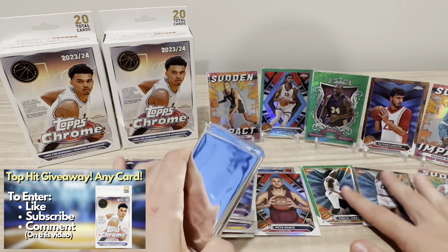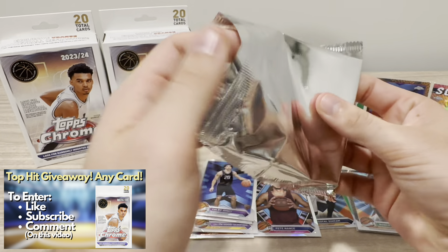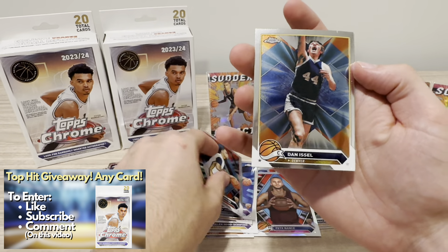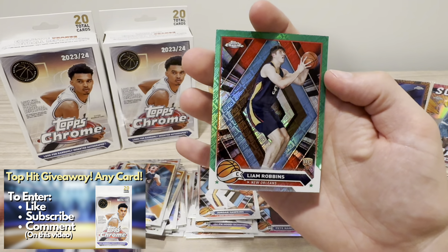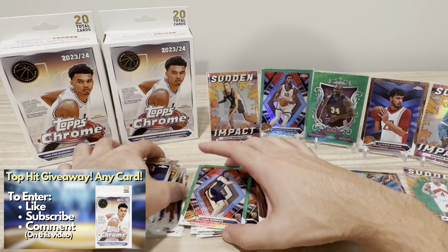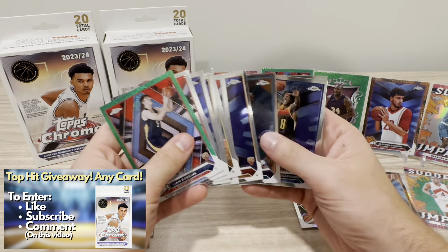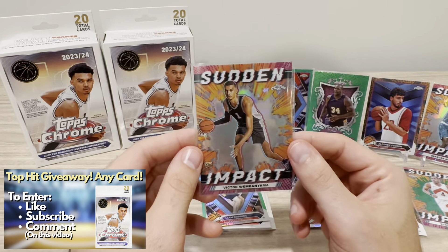Last pack — see if we have any last pack magic. Can we hit multiple Wembys in the hangers? If you haven't checked out my last baseball video, last pack I did hit an Ellie De La Cruz case hit, so if you're a baseball fan, go check that out — that is up for grabs in my giveaway. Dan Issel. Chris Middleton. The last refractor is Liam Robbins — don't know too much about him, but a rookie logo refractor. Quick recap: seems like you get four to five refractors per box on average, and almost a base rookie per pack on average.